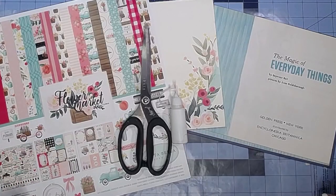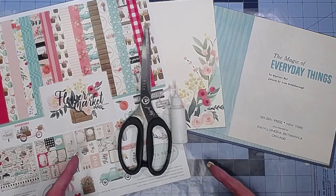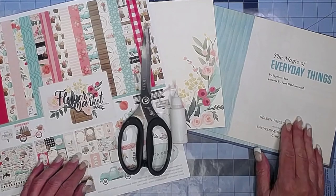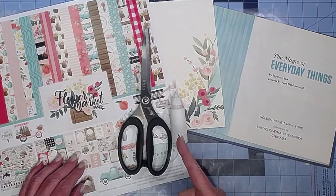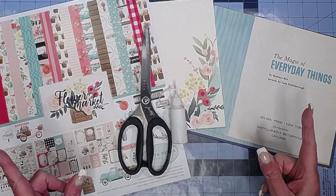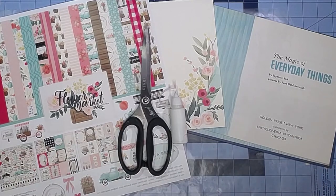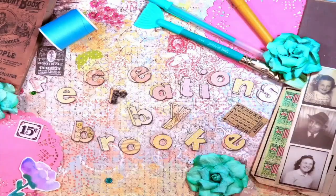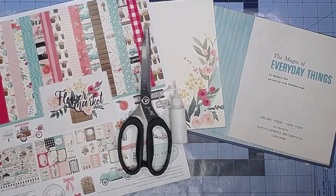Hey everybody, it's Brooke. I hope you're having a great day. I am going to make my creative daily journal for June and July. If you'd like to do the whole thing start to finish with me, stick around.